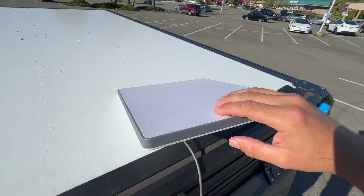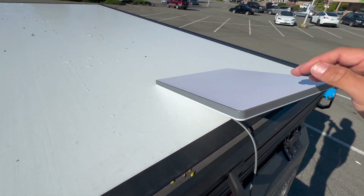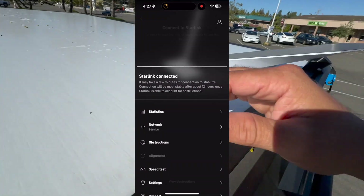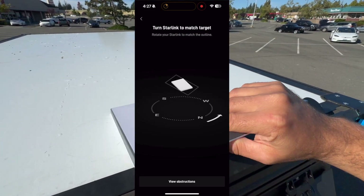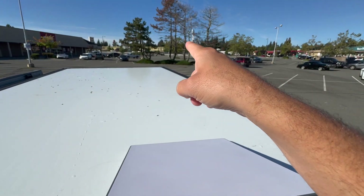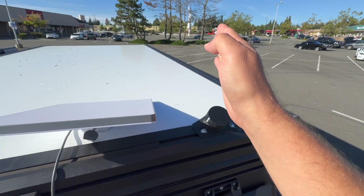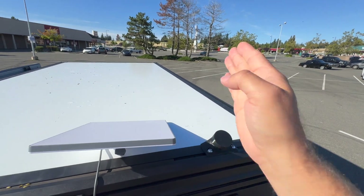You're going to want to get it up and connected, then go down in the menu and click on alignment. With the Starlink sitting on the flat surface, just sitting as is, you can rotate it left and right until it says aligned. Then look in the distance for a reference point — for me, it's that telephone pole over there. Take the dish and place it on the mount aimed at that reference point in the distance, so that when we pop the lid it's going to be pointing directly the right way.